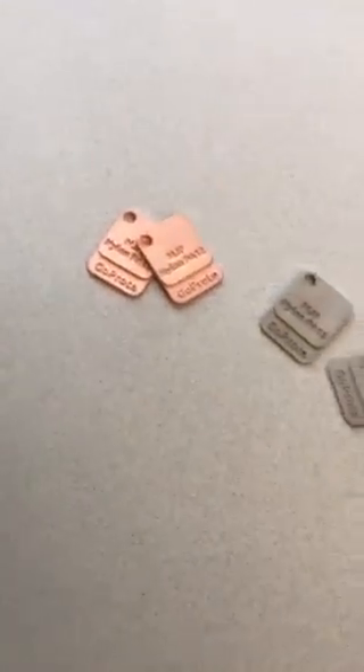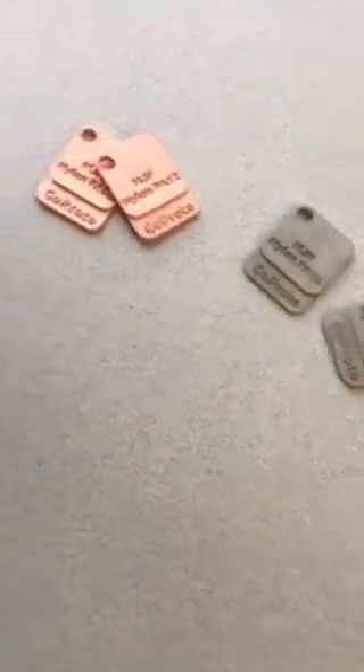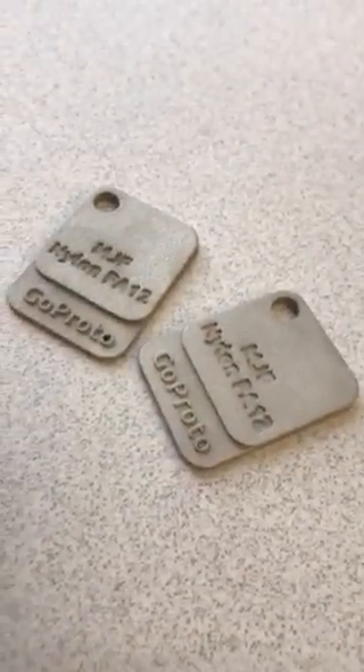Hello, this video is to show some multi-jet fusion parts that have been electroplated. This part is electroplated with nickel over copper. Parts have kind of a metallic sound, they're extremely strong, very stiff.